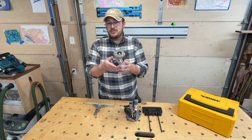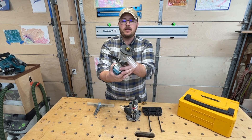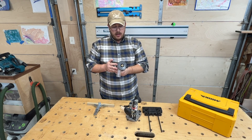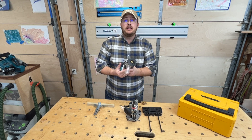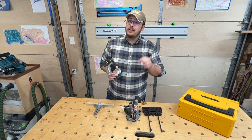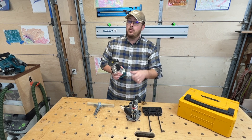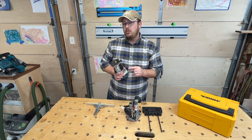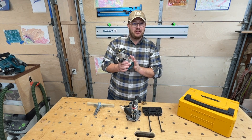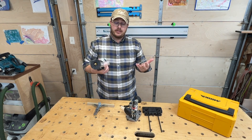Most of the time, this router is designed to put roundovers on things, and that's what I use it for 90% of the time. However, I do cut dados with it, and it is shockingly powerful. With a good bit, I have cut a three-eighths inch deep, three-quarter inch wide dado in one pass. It clearly was straining the router — I don't recommend you do that — but it can. That's how powerful it is.